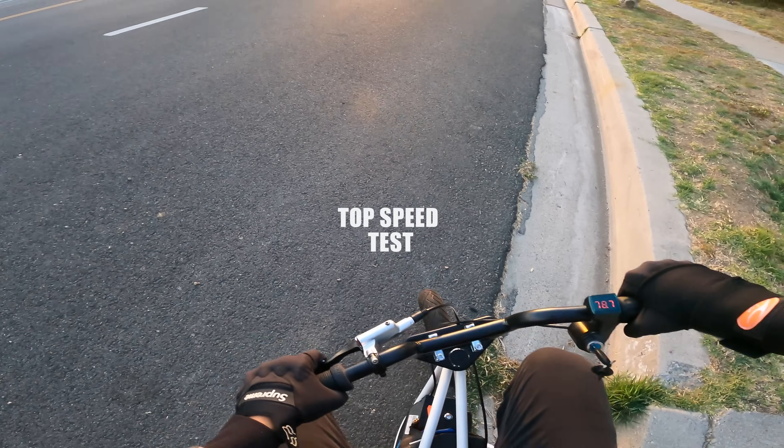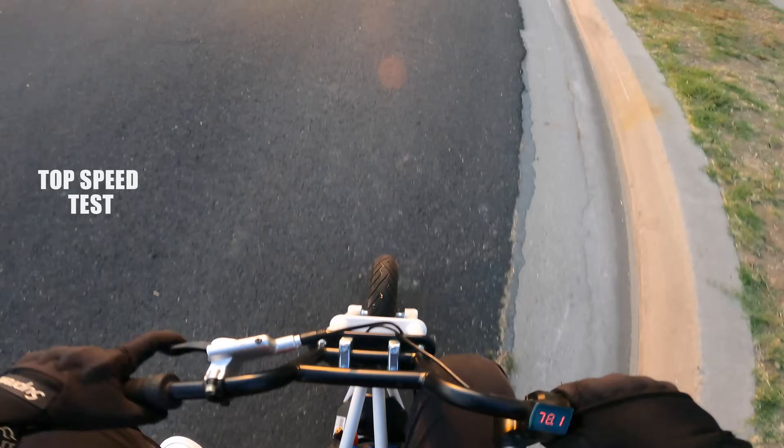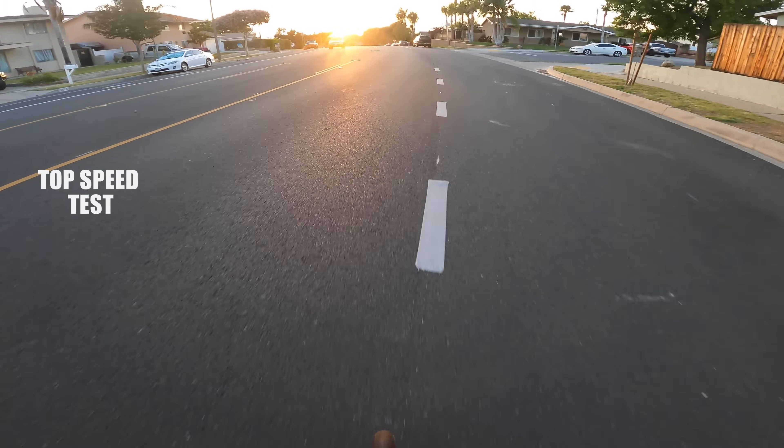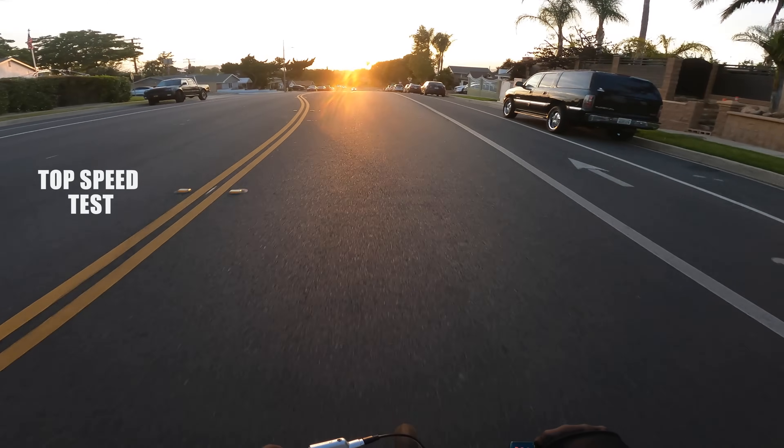I know it's a GPS — this is like impossible to ride. I know it's a GPS but oh my god, it's the best I've got right now. Here we go — full throttle into the sunset, hopefully I make it out alive.